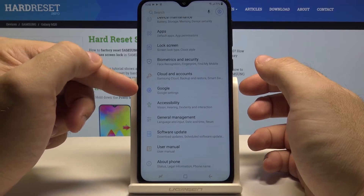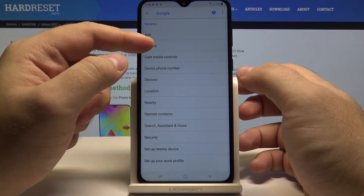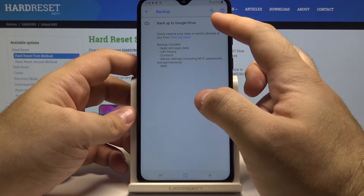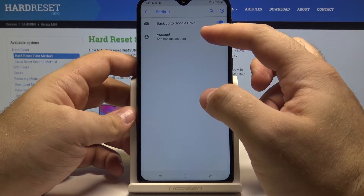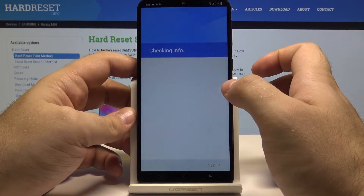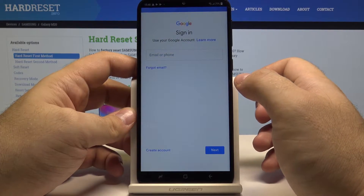Here go to Google, and in here you can select the backup option and select 'Backup to Google Drive'. Now to do that you need to add a backup account. The phone will now check your info.